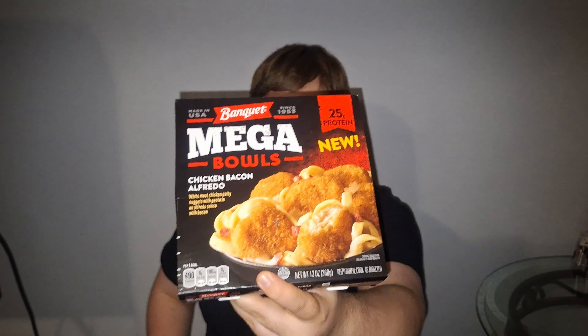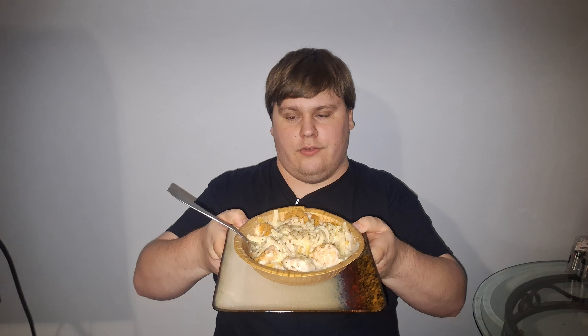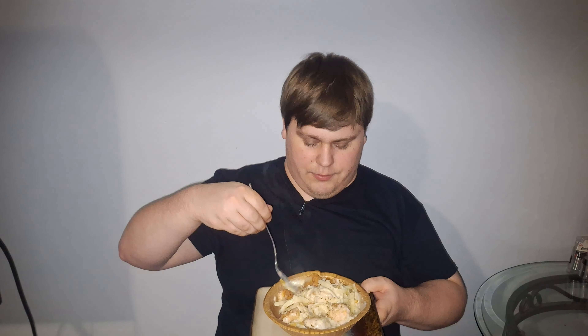Welcome to YouTube. Today I'm going to be reviewing Banquet Mega Bowls Chicken Bacon Alfredo, as you guys can see. I'm going to do this the oven way, the oven method, just simply because I think things taste better out of the oven compared to the microwave. Here's what it looks like — I didn't see any bacon bits in it, but it still smells good. Let's get into it.